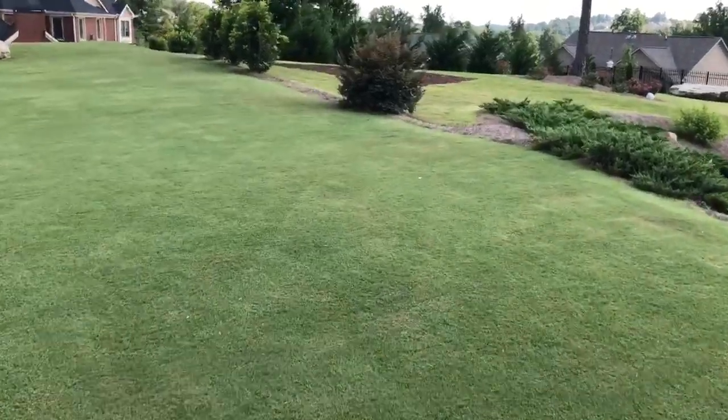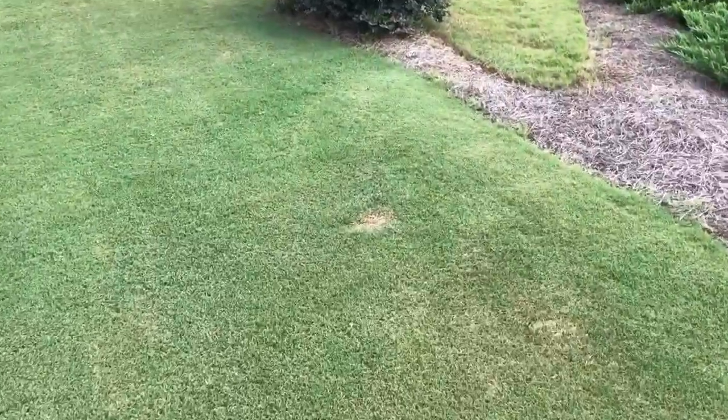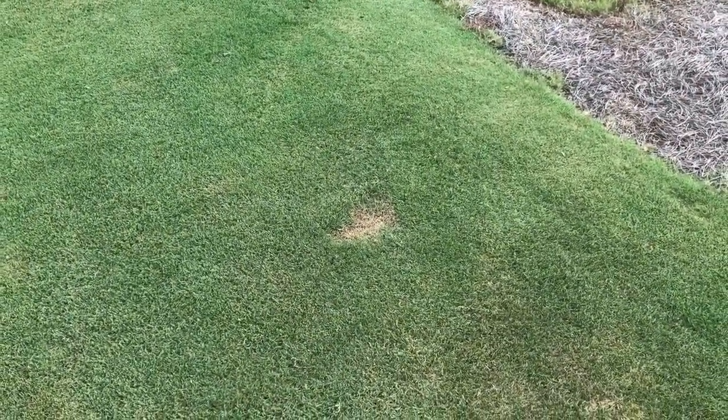If you look here, this spot is still there. You can still see quite a bit, but it's not as bad as it was last week.